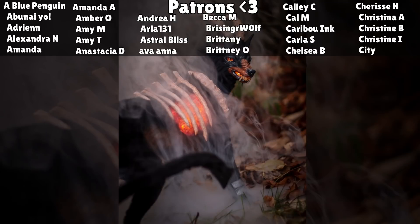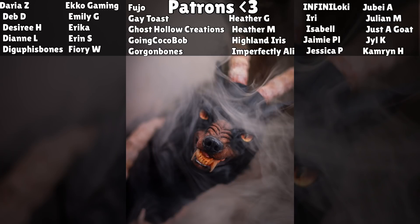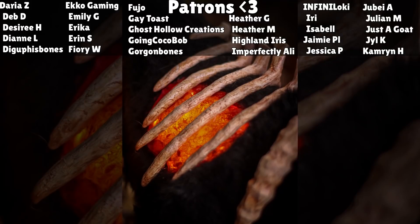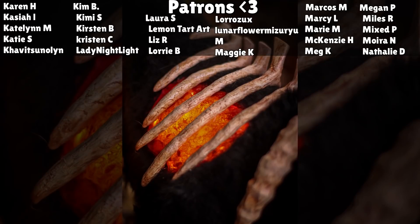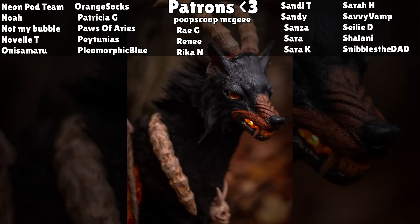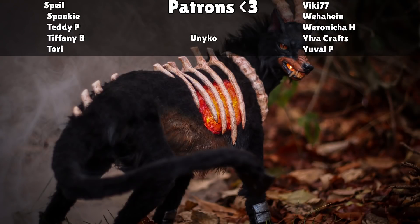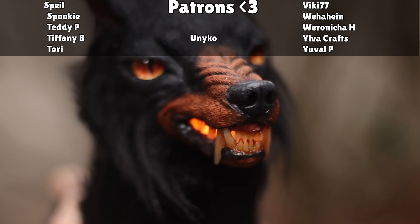Thank you so much for sticking around for this entire lengthy video, I really appreciate it. I'd like to give a quick shout out to all my patrons - I appreciate your support so much. If you enjoy what I do and want to see more art, please consider becoming a patron to get some behind-the-scenes stuff, help with art dolls, planning, and more. Thank you so much and I will see you guys in the next one!